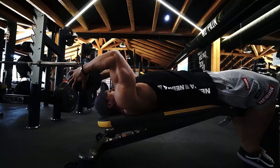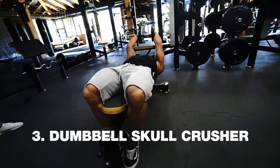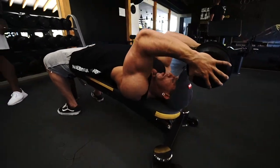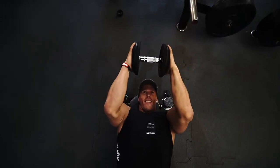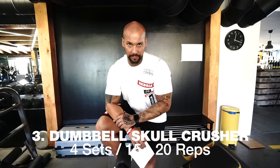The third exercise is a variation of the skull crusher with a dumbbell. You grab a dumbbell in both hands and make a full range of motion on a negative bench — you can also do it on a flat bench, but on the negative bench you get a higher range of motion. We make totally four sets of 15 or 20 reps.